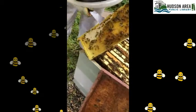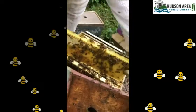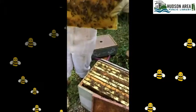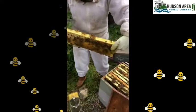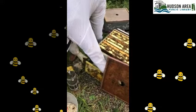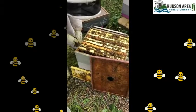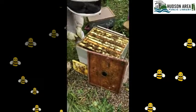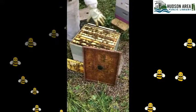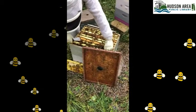Once I pull a frame out, I replace it exactly how I found it — I don't turn it around front to back. I set it down and lean it against the colony in case any bees want to come out. Our goal on this colony is to check the brood pattern. Towards the end of the season this colony made themselves a new queen, which we'll talk about more in the next video.